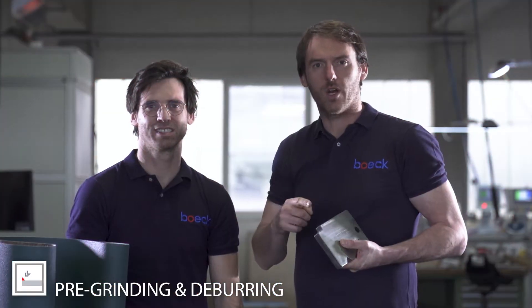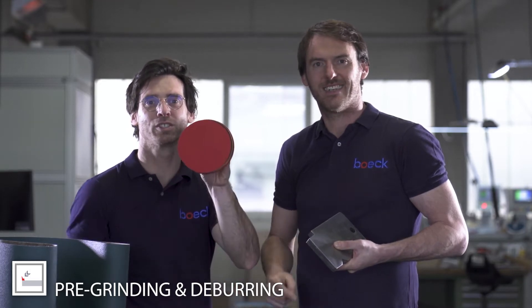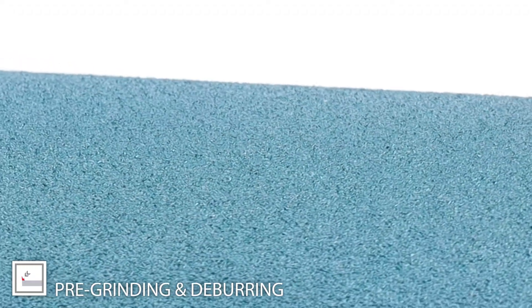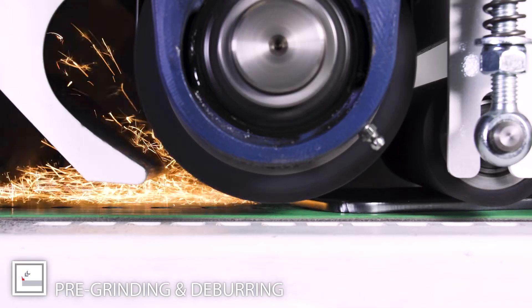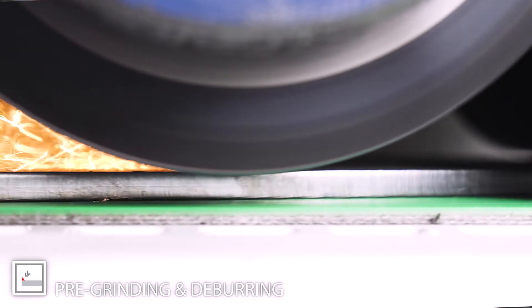Are you a real sheet metal worker and you want to remove your burr on the sheet metal? Then we have the solution. It doesn't matter if you have thin sheet metal blades or heavy sheet metal blades, laser splatter or primary burrs. We have the abrasive solution for your sheet metal and for your burr, we have the right tool for your manual or automated machine.